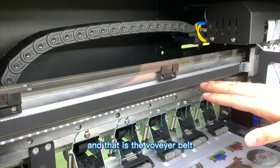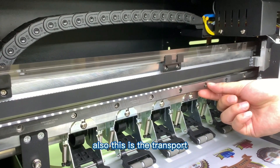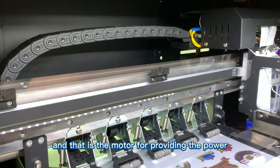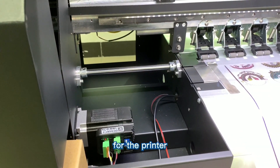That is the conveyor belt. This is the transport track — the linear track is imported from Taiwan. And that is the motor for providing power to the printer.